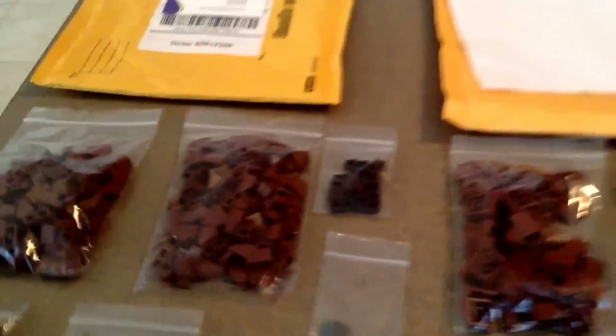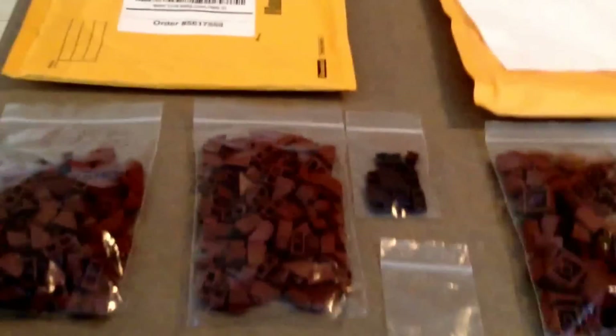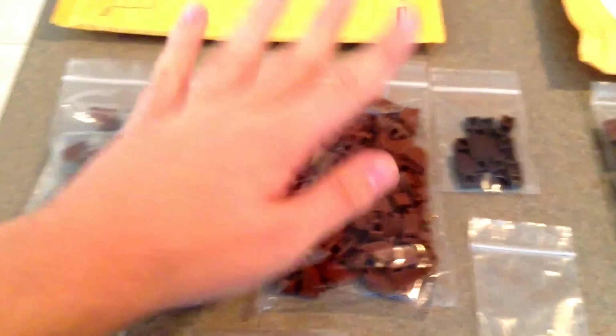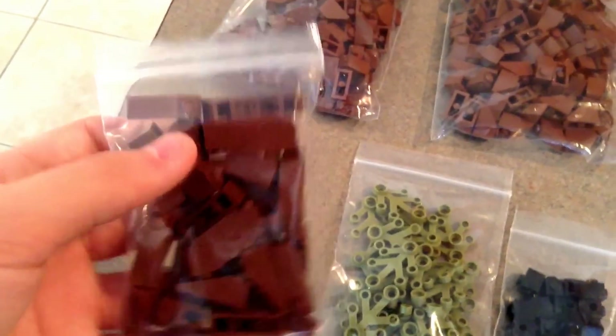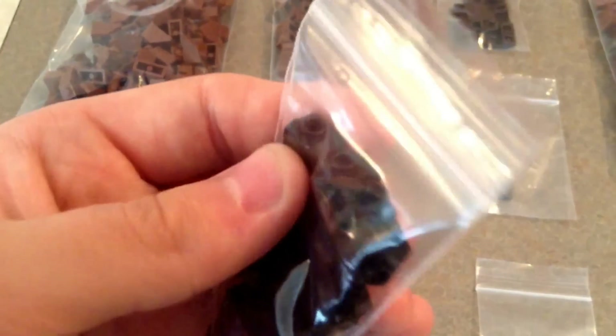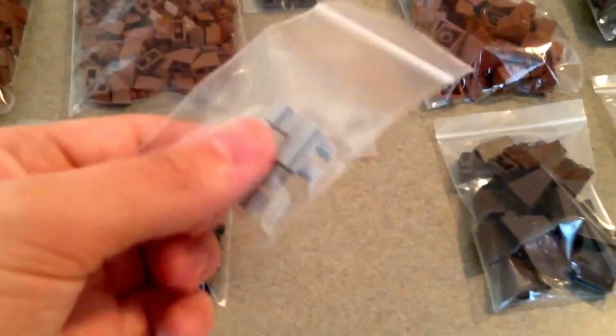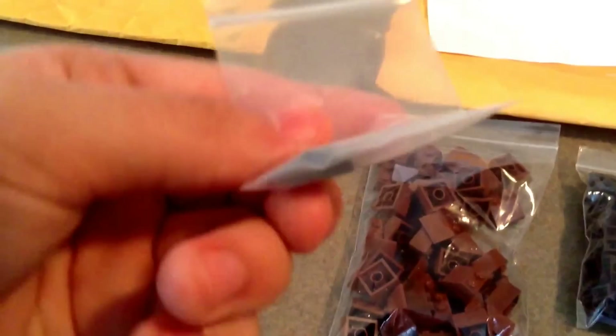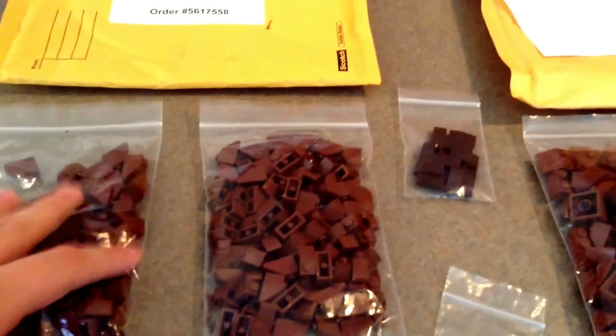Over here we got one from Abreu E Bricks. Had a coupon with them so I figured I'd stop by. I think I got 100 of the 1x2 reddish brown slopes, I suppose $15.50. I got some 1x3 reddish brown slopes, olive green leaf pieces, 1x1 headlight bricks with no groove on the bottom, two light blueish gray leg pieces, one dark blueish gray double sloped piece, and then a bunch of dark brown 1x2 curved slopes. That is what I got from Abreu E Bricks — definitely one of my favorite sellers.